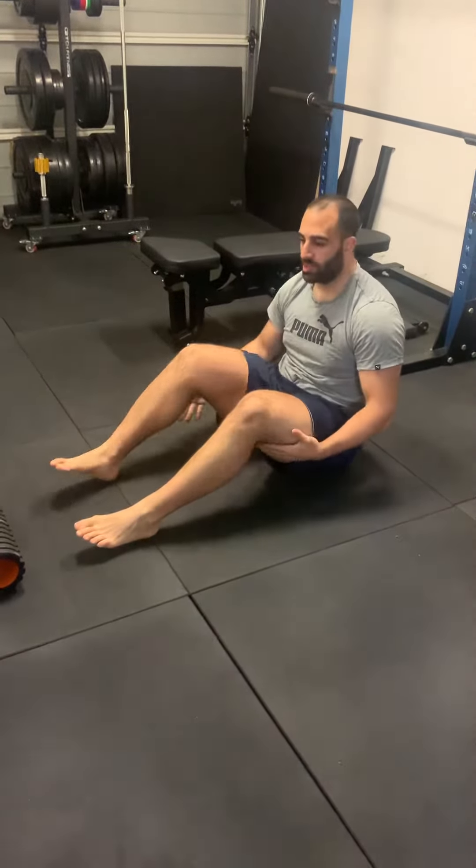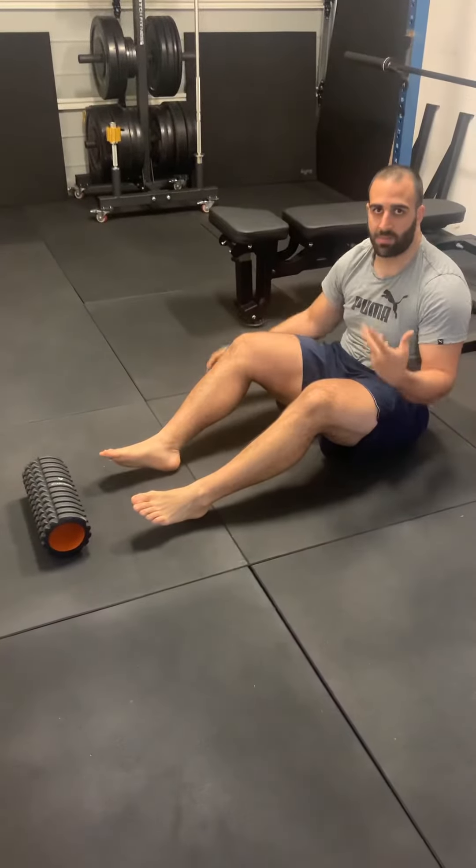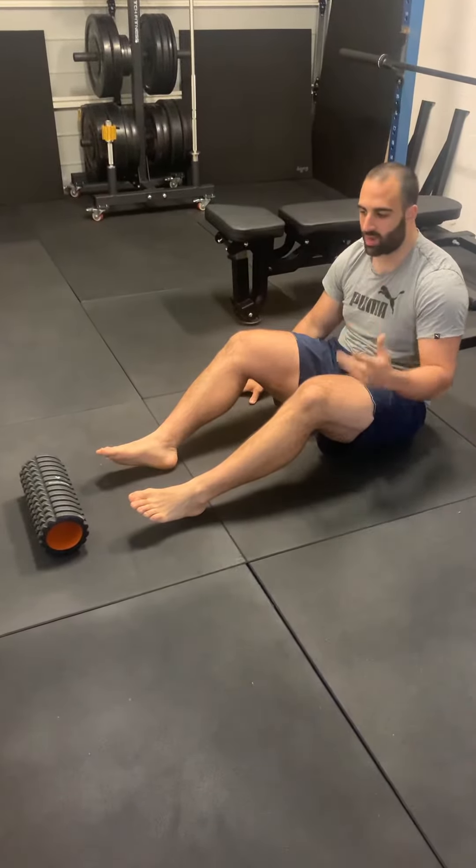All right, single leg toe foam roller grip bridge. Now this exercise is very challenging for me, so I'm going to give the best I can to demonstrate it.